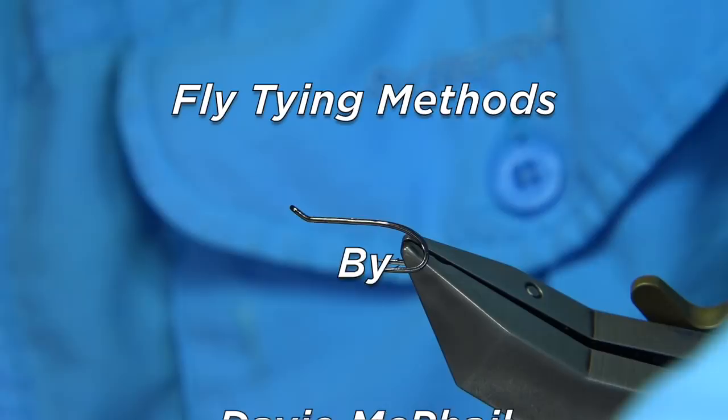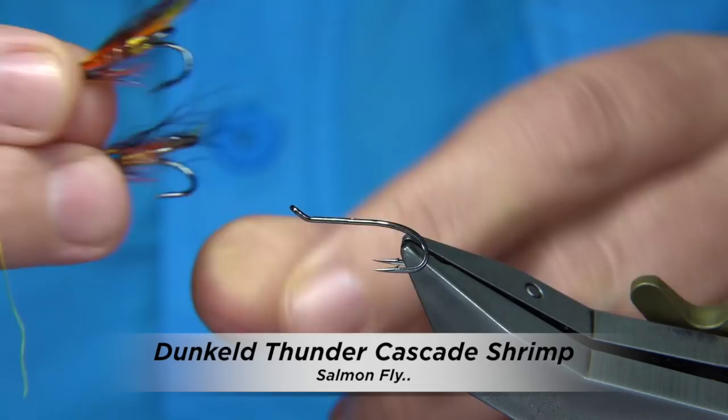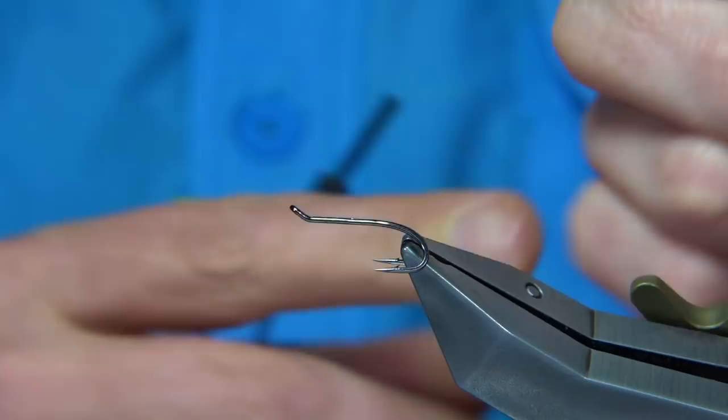I'm going to be tying for a friend of mine who fishes. This is basically a Dunkeld Thunder and Lightning Harewing Fly, and he wants a Cascade version. This is the gold-bodied version — this is what I'd call the Dunkeld really.